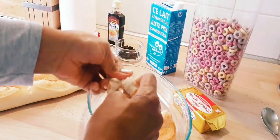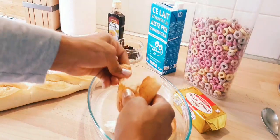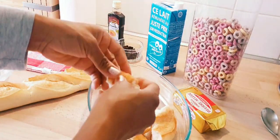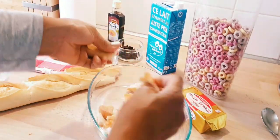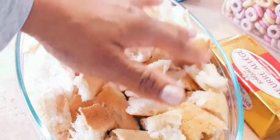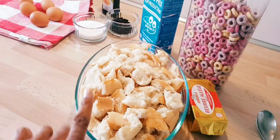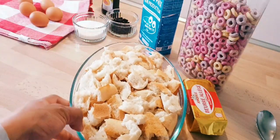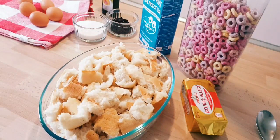I am going to cut this bread into little pieces in this clean bowl. I've already cut the bread into smaller pieces — here it is.